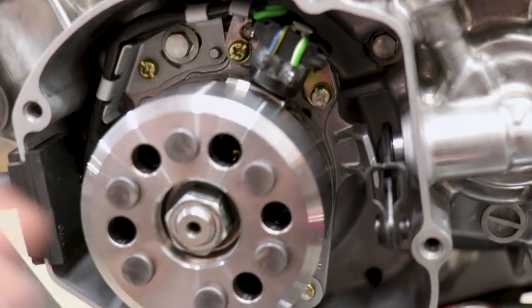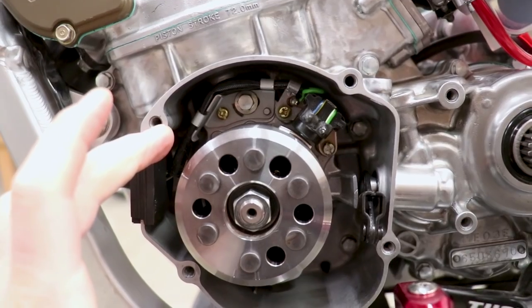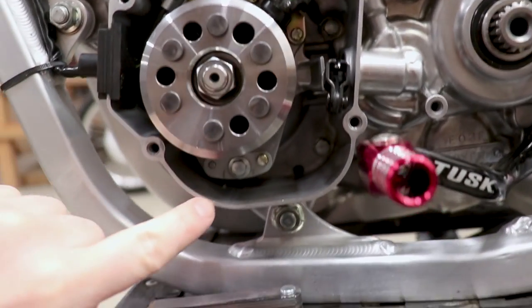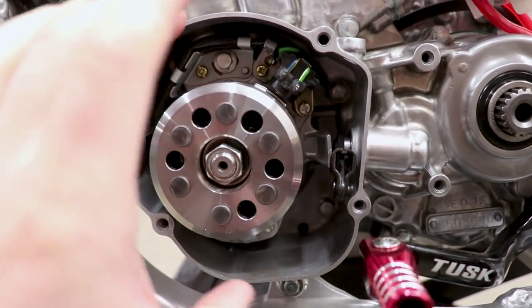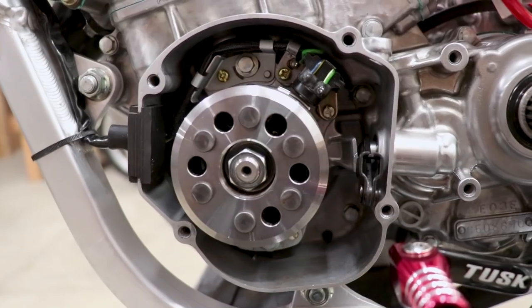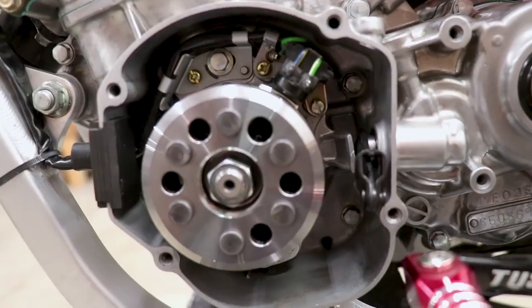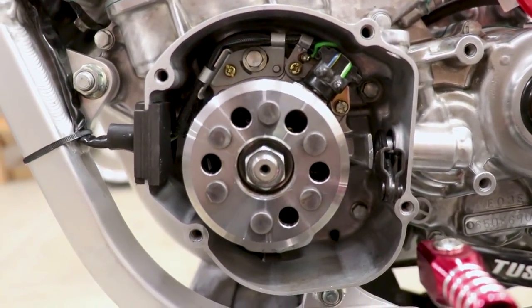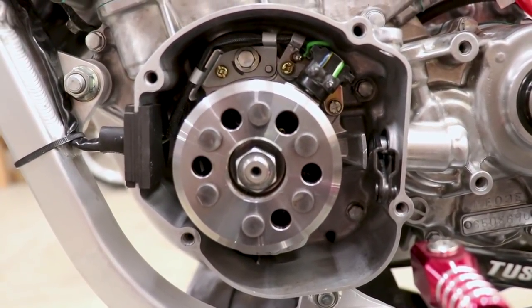The next thing to check is the stator and timing. The stator has slotted holes on top and bottom so you can adjust its position, which changes the timing. But the timing needs to be set while the bike is running, so that isn't really possible right now, and I don't think that would really affect the spark anyway. So we move on.